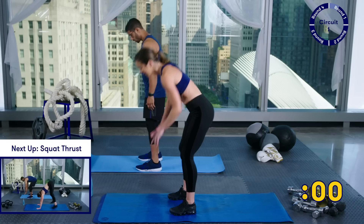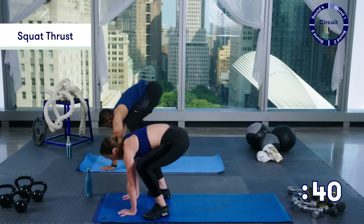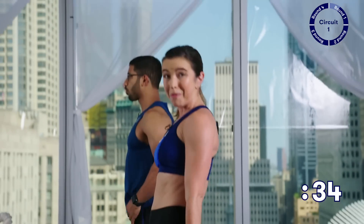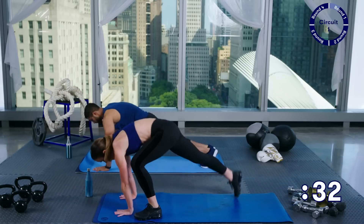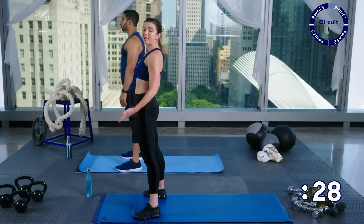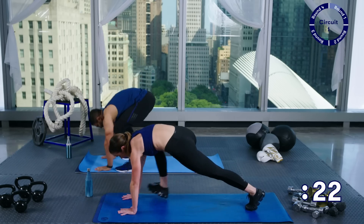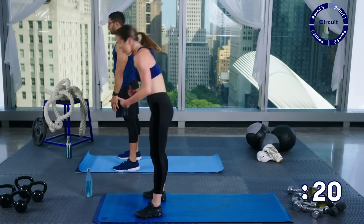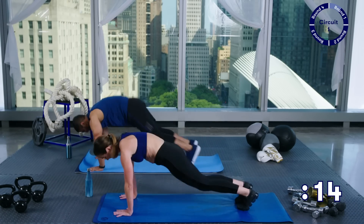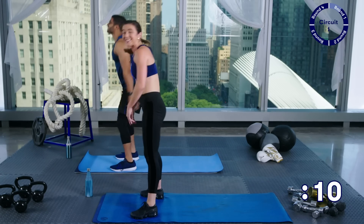Squat thrusts — down, back, in, squeeze at the top. Reese is going to keep going and I'm going to show you a modification. If you need to step back, take this down: step forward, step forward, stand, squeeze at the top. Or you can step back, pause in this plank position, come forward, stand. But if you're keeping up, just keep going here — nice and easy. No crazy jumps, you don't have to get wild. It's not a burpee.